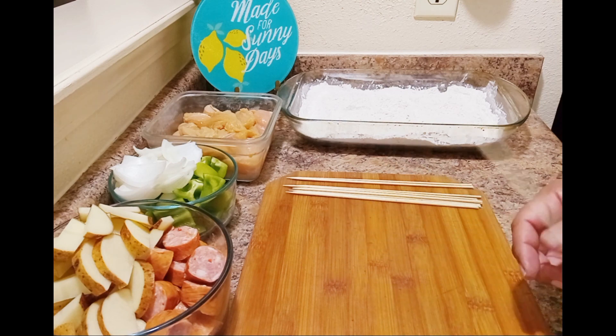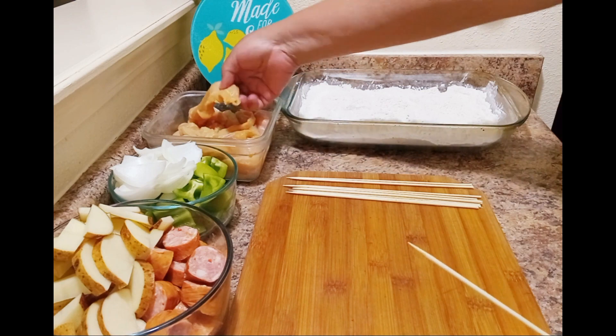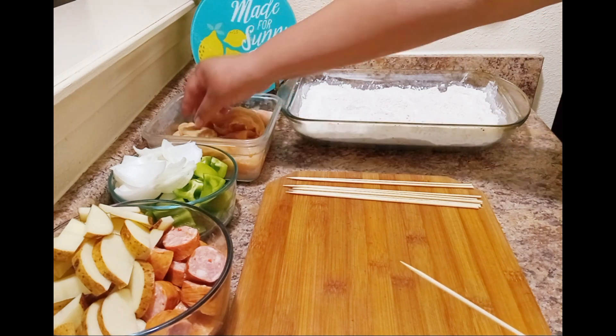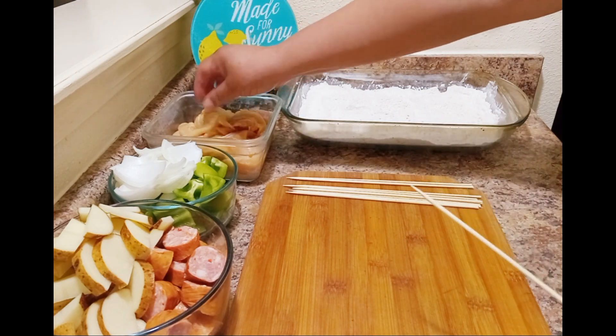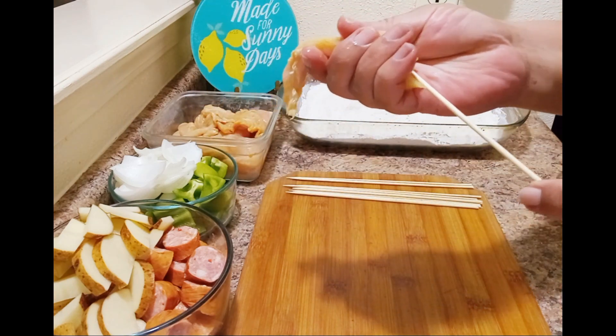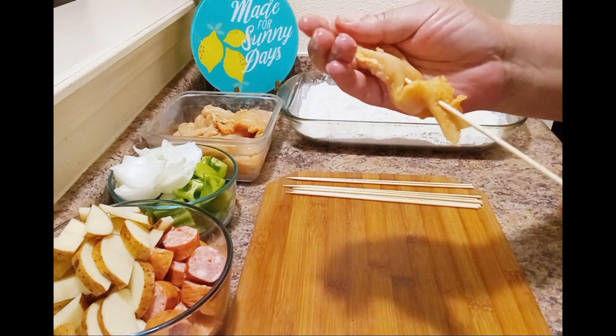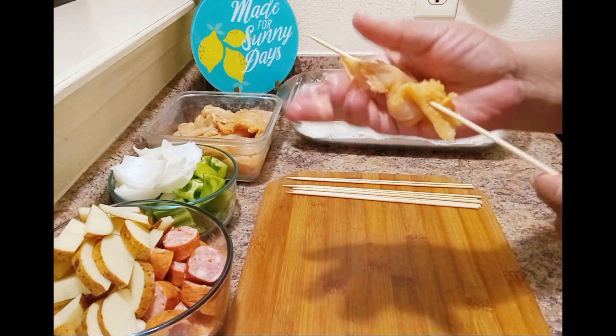The first thing we're going to do is assemble the sticks. The chicken is the main ingredient, and when you're putting your strips on, do not pack them tight because we're going to batter these and fry them like chicken. We want the chicken to stay loose.